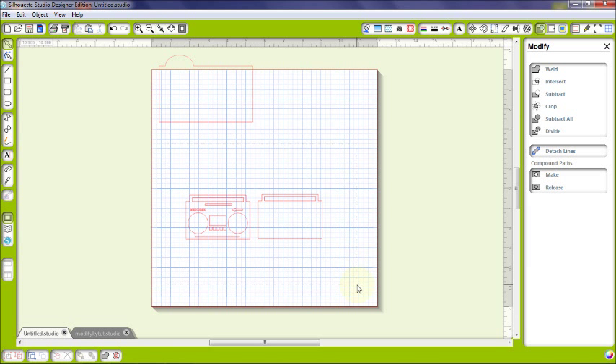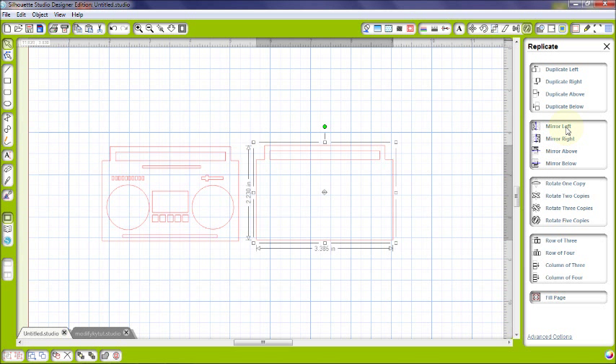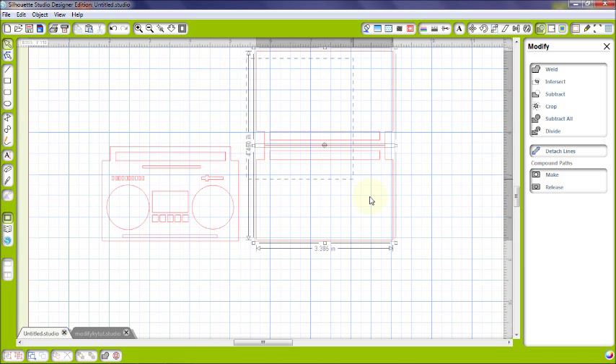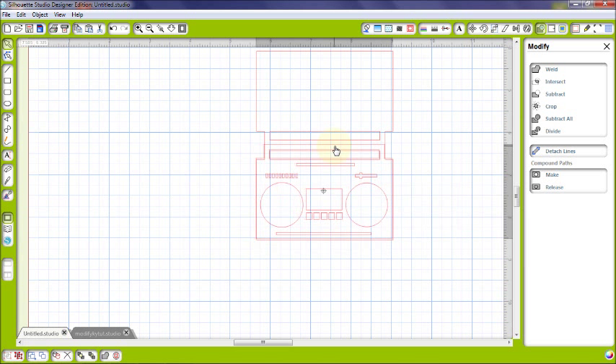I'll show you one more quick thing with the weld key. You may know this image — it's one of the 50 free images that came with your Silhouette. Let's say I want to make a card out of it. I'm going to mirror it above, and you can see those lines are basically overlapping. I go back to my Modify button, select both images, click weld, and it made it into one piece.